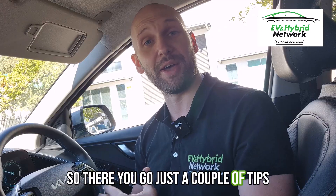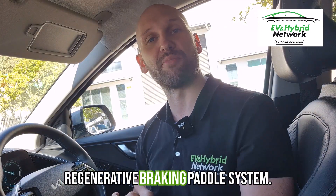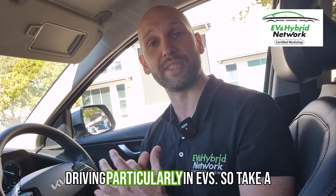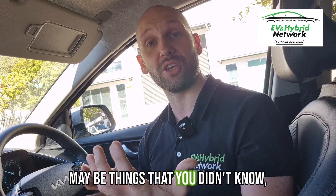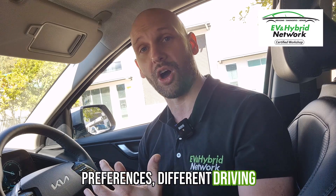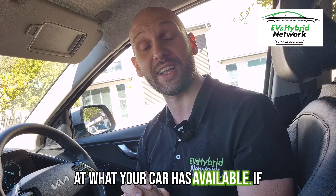So there you go, just a couple of tips about this Kia Hybrid Adjustable Regenerative Braking Paddle System. Most manufacturers now are getting into some form of one-pedal driving, particularly in EVs. So take a look through your settings — there may be things there that you didn't know, ways that you can change the way that the car responds. Everyone's different, everyone has different preferences, different driving styles and situations, so take a look at what your car has available.